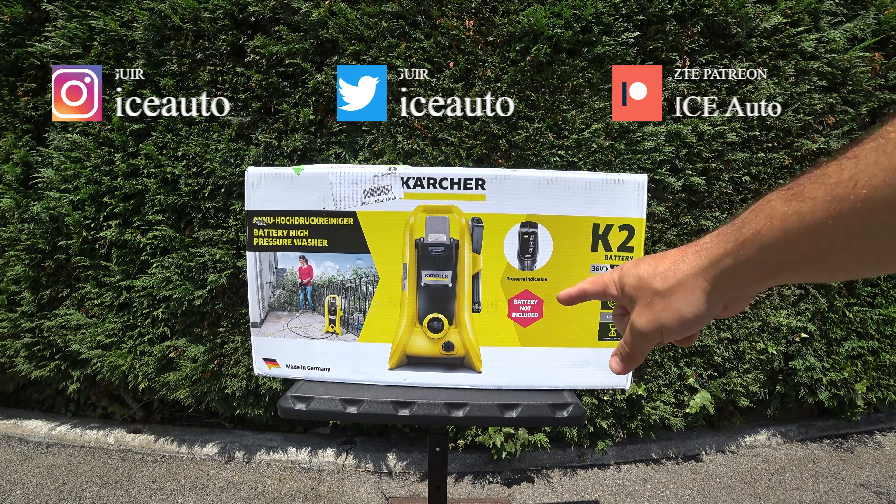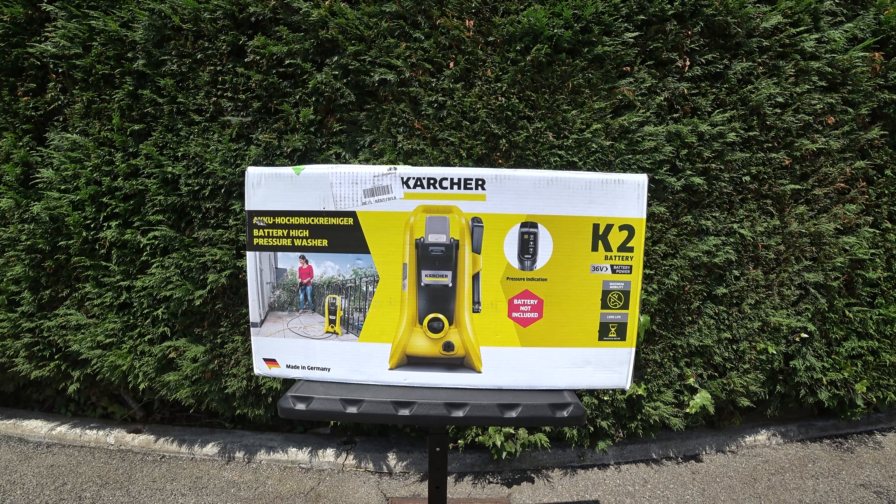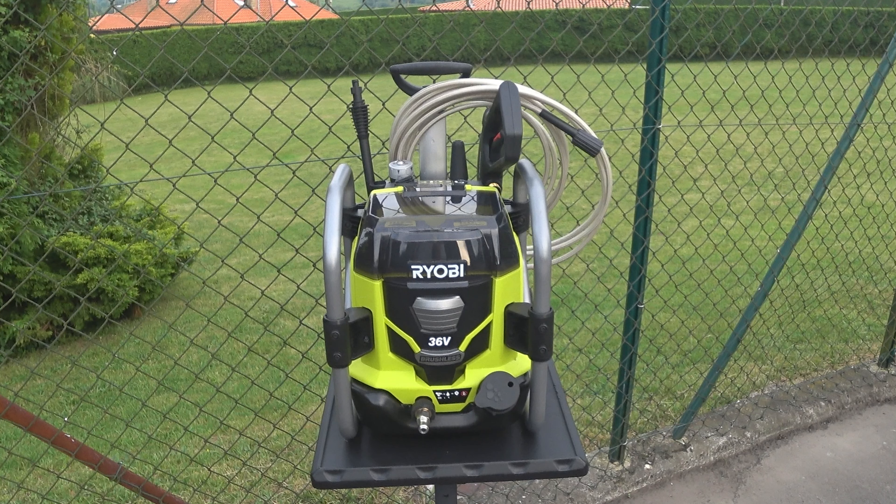Bienvenidos una vez más a Evice Auto. Ya sabéis los que me seguís en el canal que para hacer el detailing de coches tengo un limpiador a presión de la marca Ryobi que funciona con baterías.